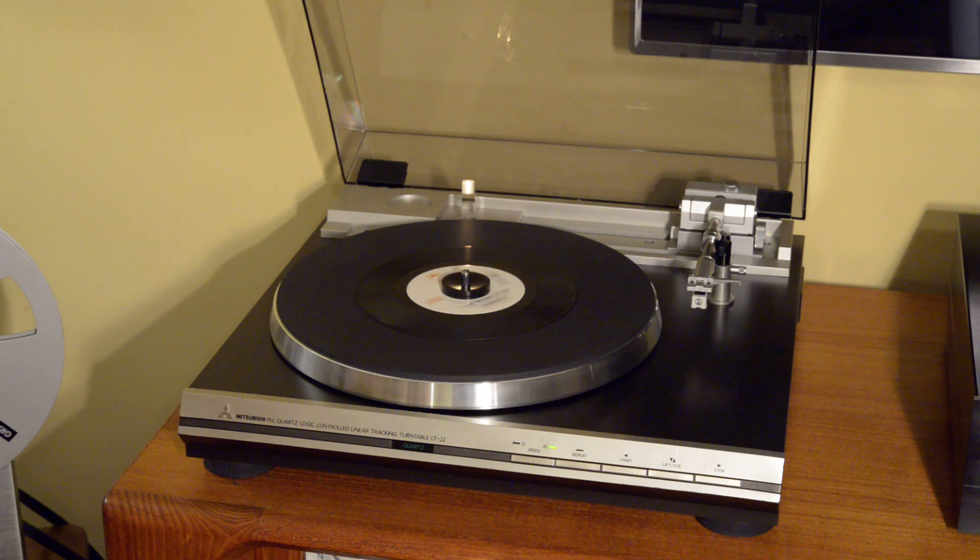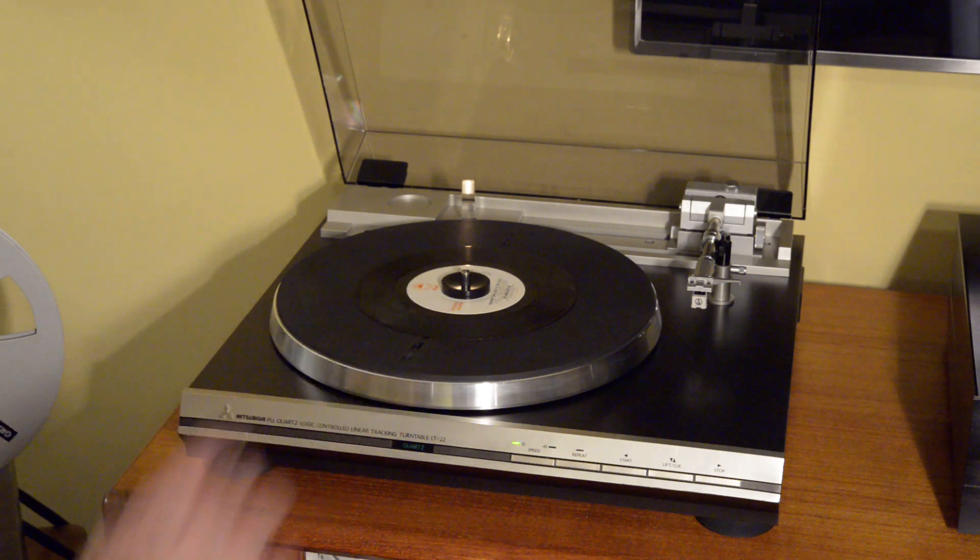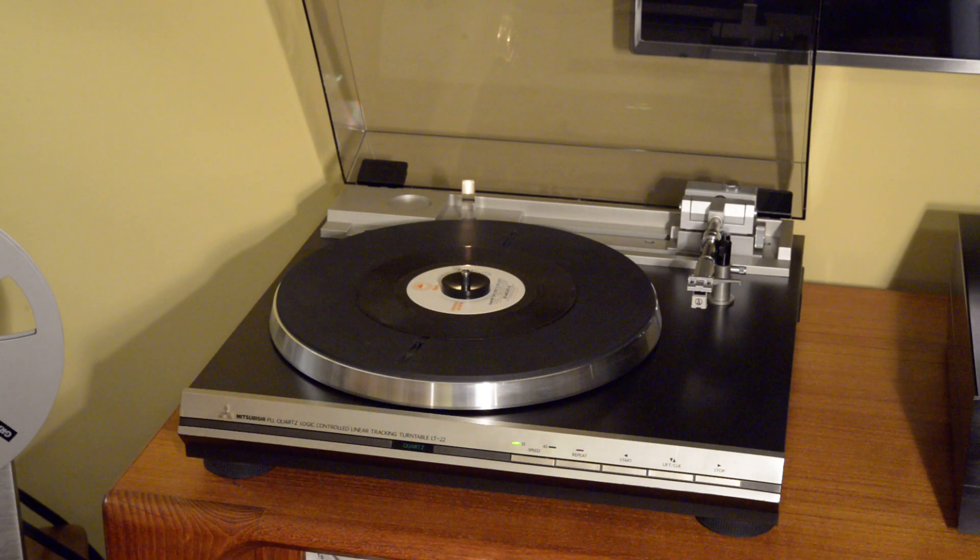Being a fully automatic turntable, it's very easy to use — a couple of buttons and you're ready to go. Fool-proof as well in case you didn't put a record on. No need to ever even touch the tonearm, which is great if you have other folks in your household who may use your turntable.